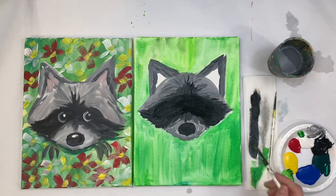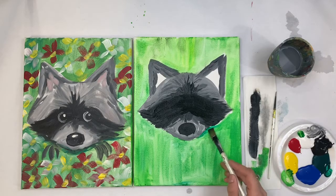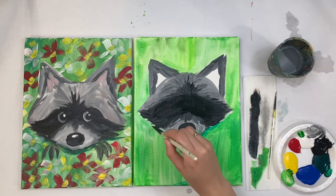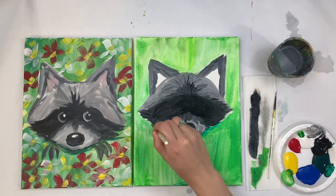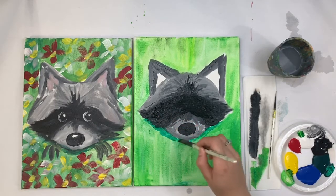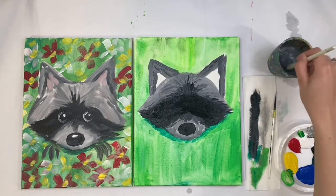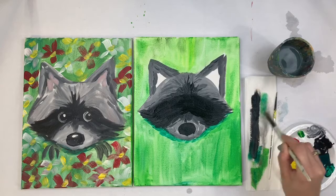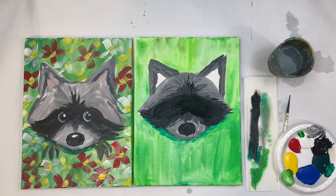Once your background is dry — mine is still a little wet — I can take some solid green and go right underneath that face very carefully to do a little bit of shadowing. Because this raccoon is supposed to be poking its head out of some flower bushes, you almost want it to have a shadow underneath.